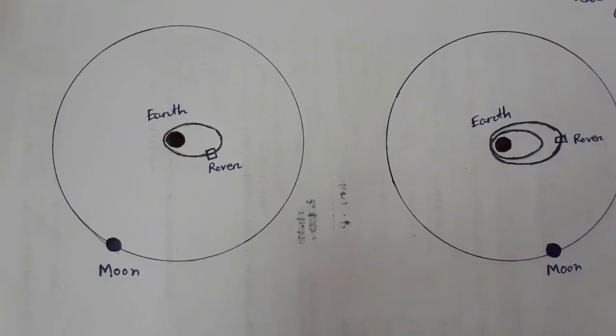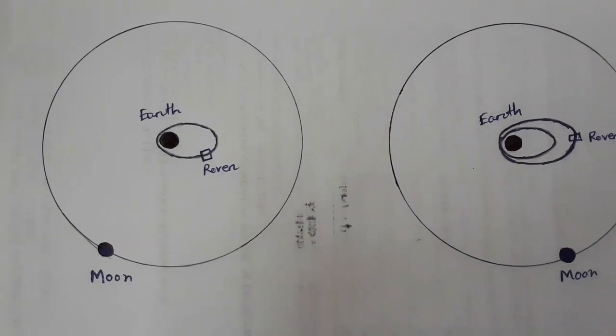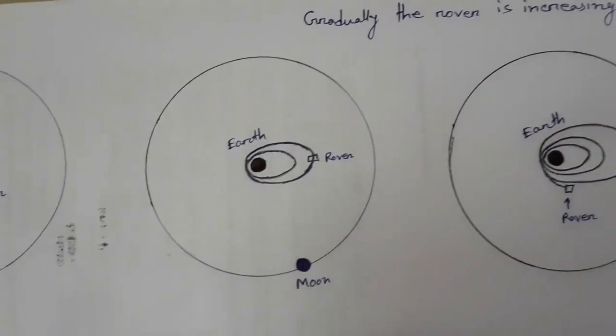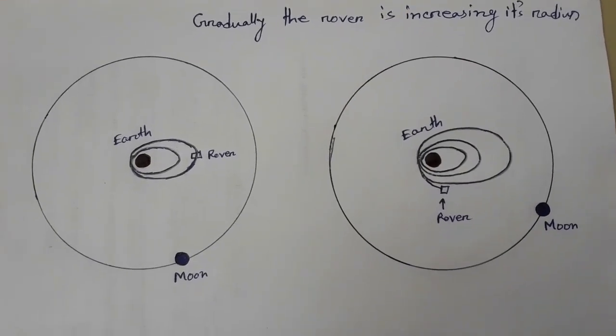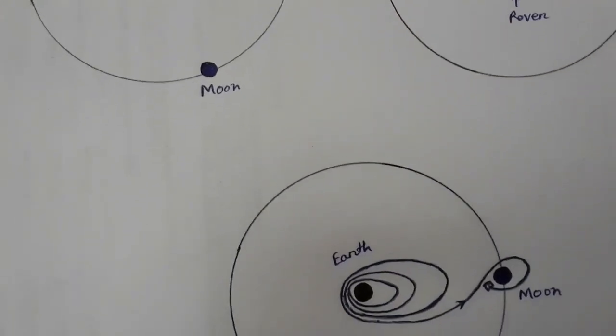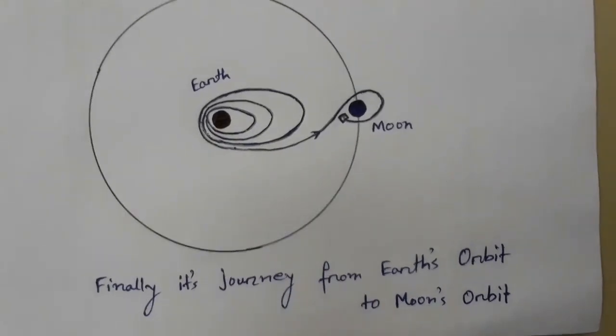Before going into the video, I want to discuss a fact that will help you understand the transformation from Earth orbit to lunar orbit. First, I will use a rocket to send the rover from Earth's surface to the lower Earth orbit. Then by turning on the engine of the rover, I will increase the radius of the orbit gradually. When the rover achieves sufficient speed, it moves from Earth orbit to the lunar orbit. Let me show you a quick video about this concept.